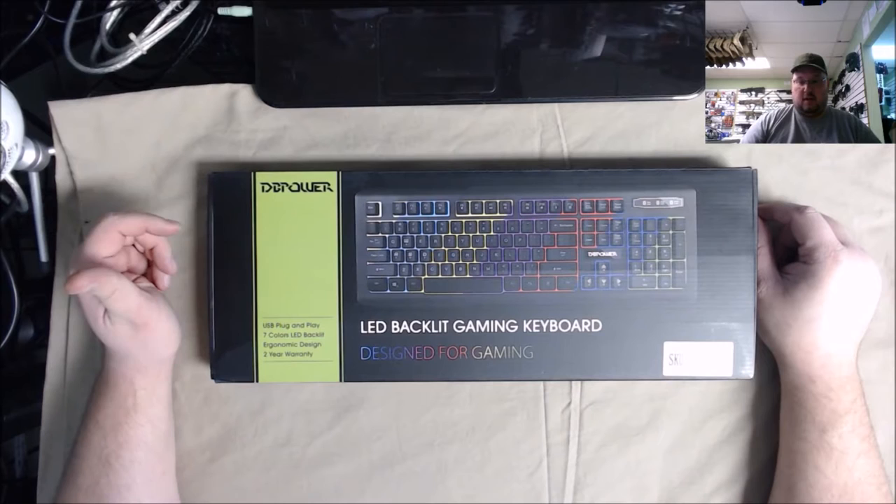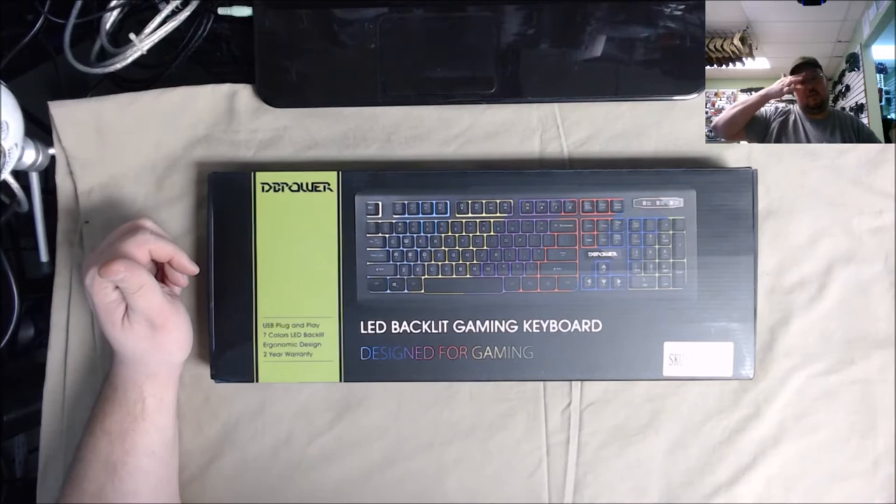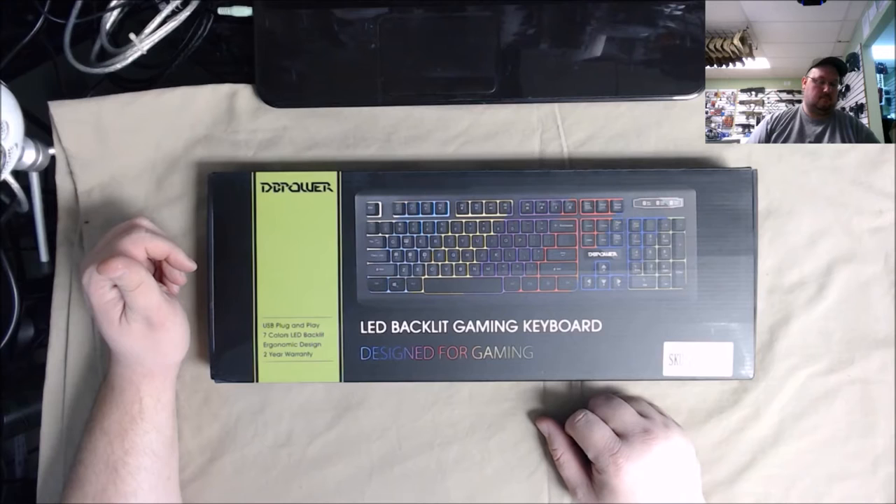This is the USB plug and play keyboard, it is seven color LED, says two year warranty, 30 day money back guarantee from DB Power. This was actually sent to me by DB Power.